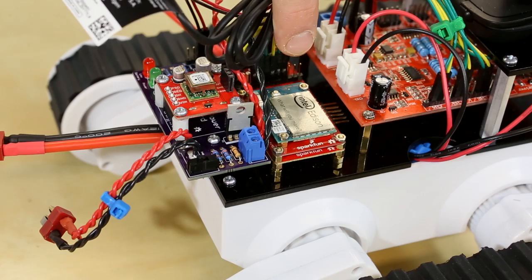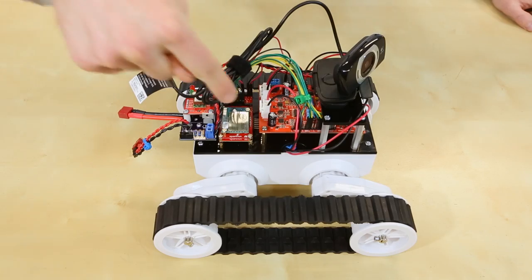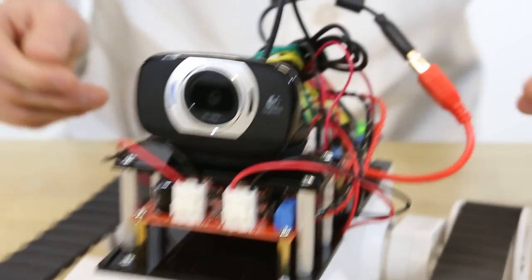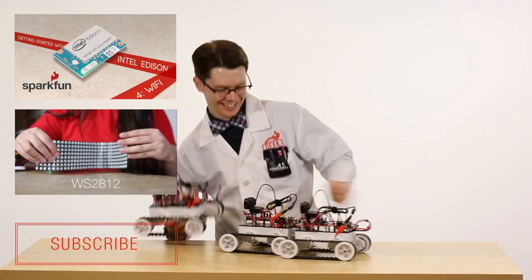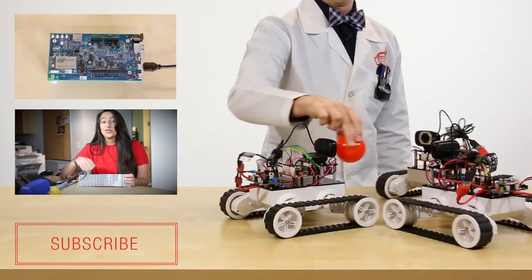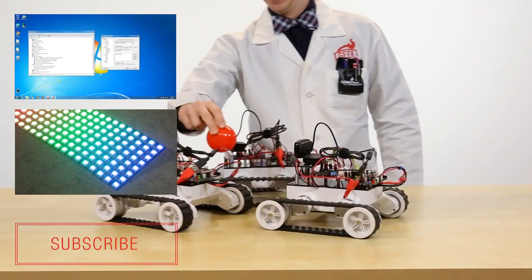The Edison is the brains of the operation. This is connected over USB to a webcam, and that's looking for any red objects and then tracks them. Underneath the Edison are a couple of blocks made by SparkFun. The Arduino block controls the Rover itself — this is sending PWM and digital signals to the Rover 5 board, which controls the motors. Underneath the Arduino block is the base block, and this provides us with a USB connection to which the Edison can connect to our webcam.